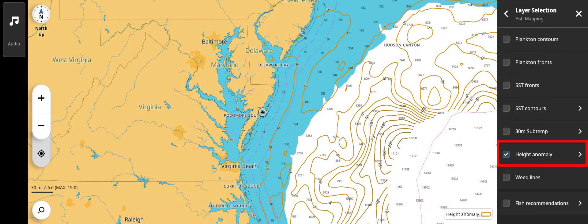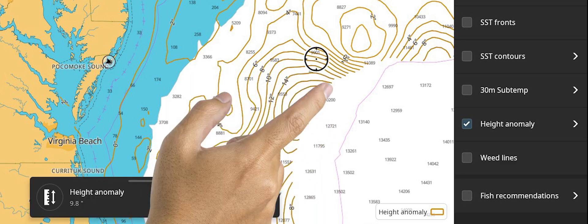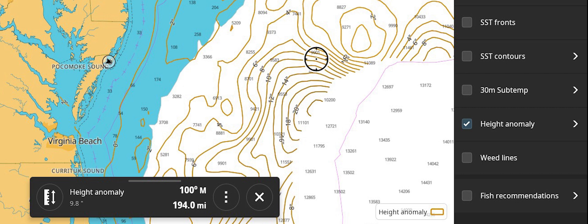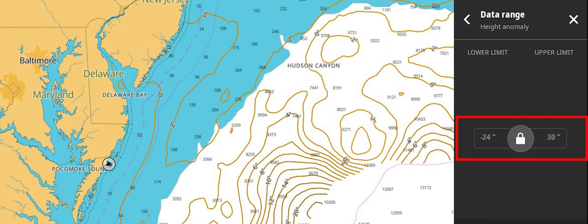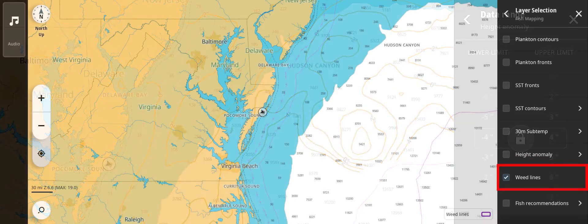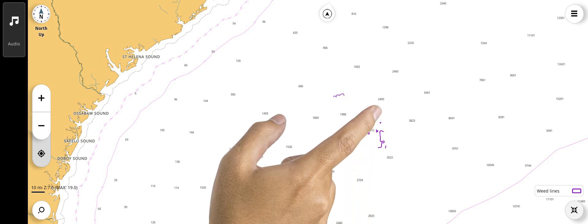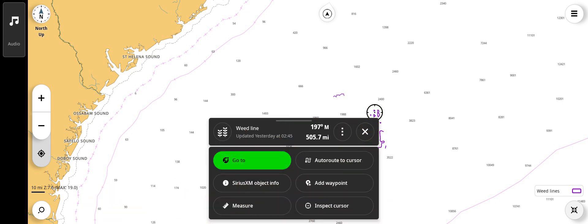Height anomaly displays gold lines that indicate where upwellings and downwellings are occurring. Along the line will be a measurement in inches or centimeters depending on your MFD setting, showing if the sea height is above or below average. The right arrow provides access to change the range that contour lines will appear. Weed lines indicates where patches or lines of sargassum have been spotted by satellite beyond 25 miles from shore. By tapping a patch area, you can bring up more information about the location.